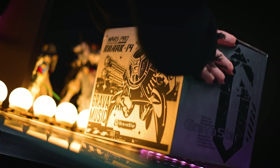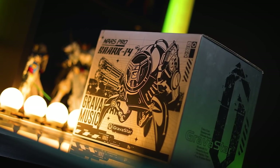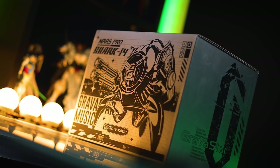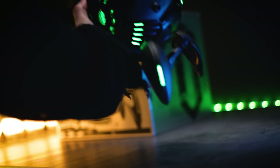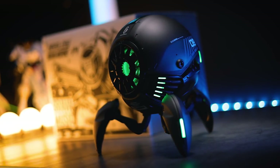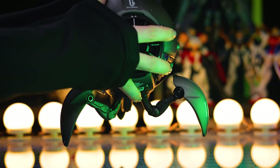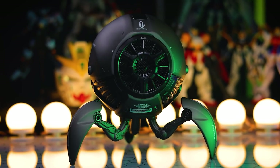Welcome back to another video. Today I'm going to be taking a look at another one of these awesome Gravastar speakers. This one right here is a Mars Pro, so it is a little bit different from the Mars we would have seen last time. That video was in a lot more depth than this one is going to be, so if you want to know more about these particular speakers, you can check out that video.